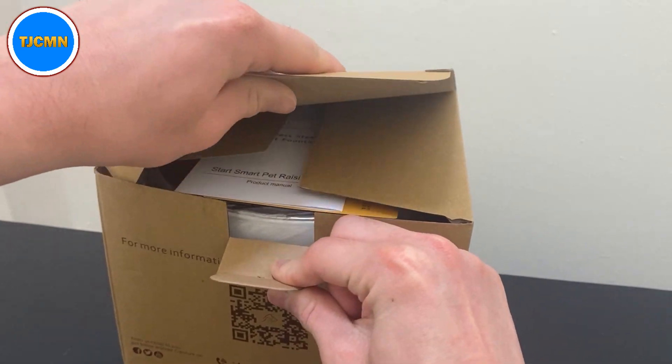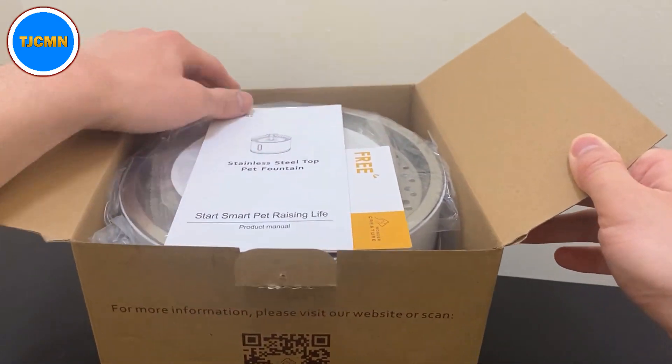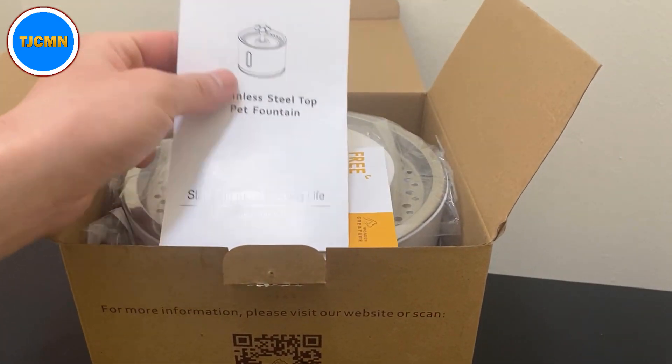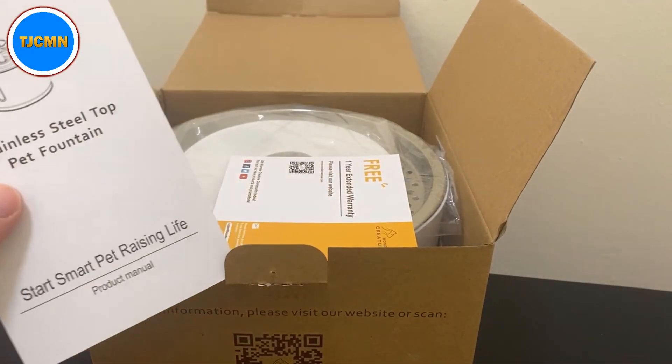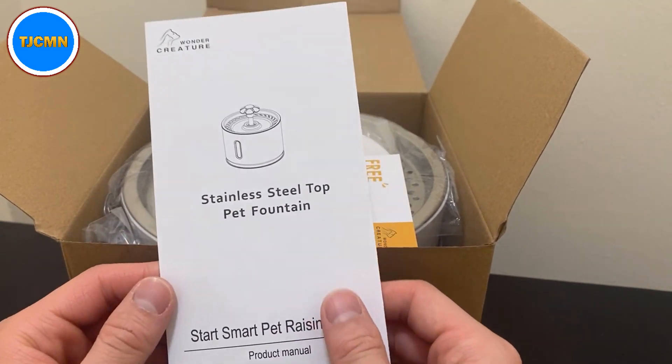That's what Archimedes said — a famous Greek mathematician, I believe, from ancient Syracuse in modern-day Sicily. Correct me if I'm wrong, but just a little bit of a history pathway on the side.